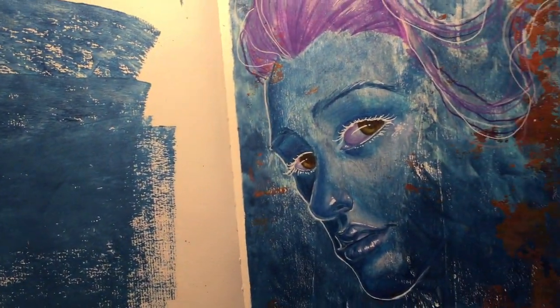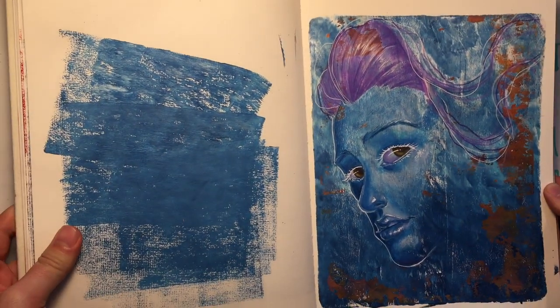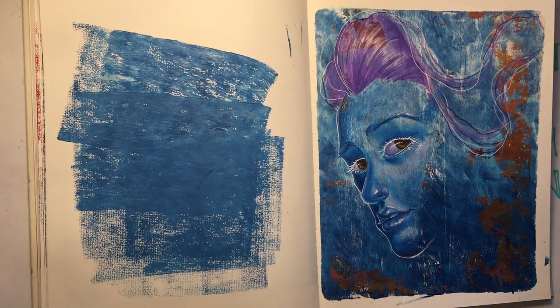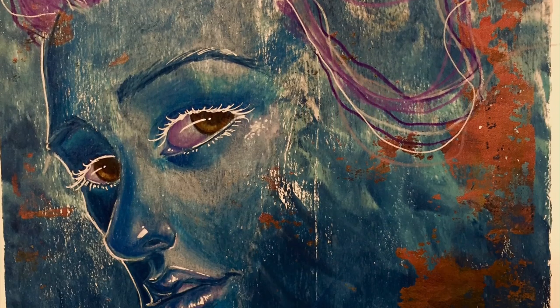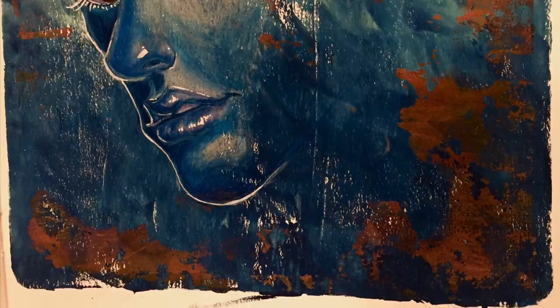Ooh, so pretty! Alright, like and subscribe and I will see you next week. Bye!